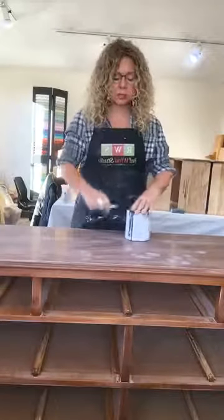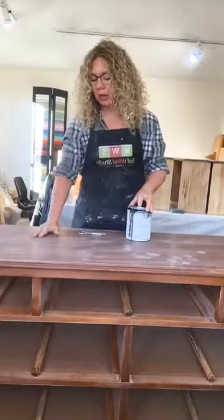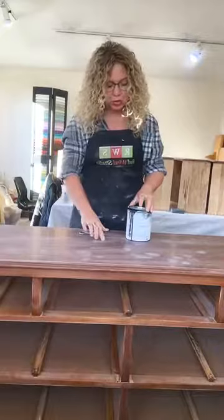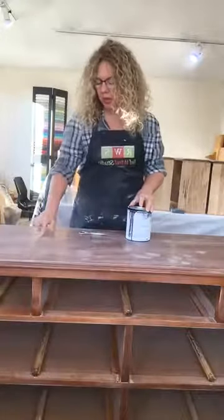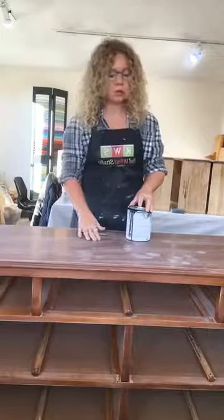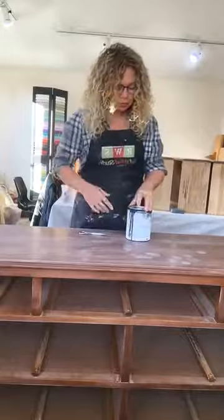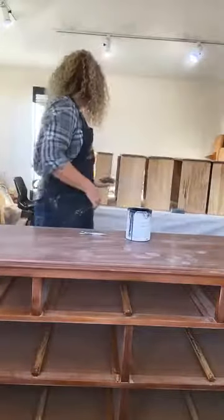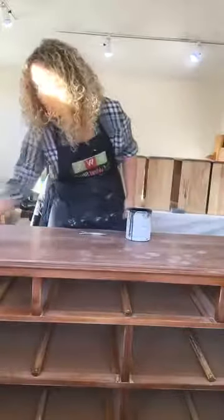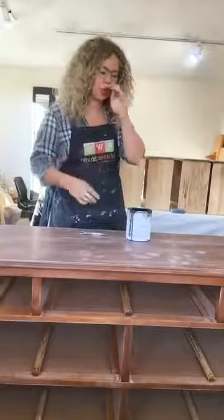I've already prepped this piece after it came in yesterday. I gave it a sanding — a little bit more than I normally do — due to all the marks on the top. I tried to get them sanded out as much as possible, and then I used a little bit of wood filler and sanded that off as well, just to fill those in and get rid of all the scratches so they don't show through in the paint.